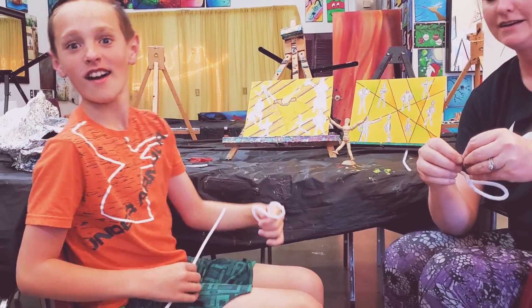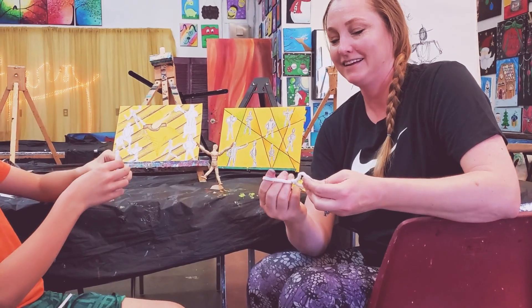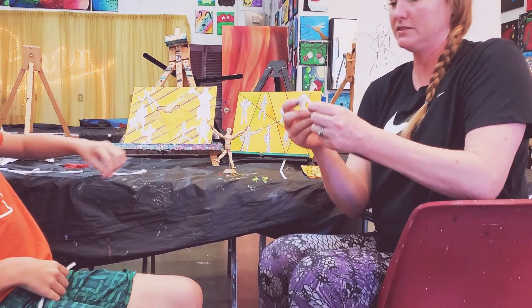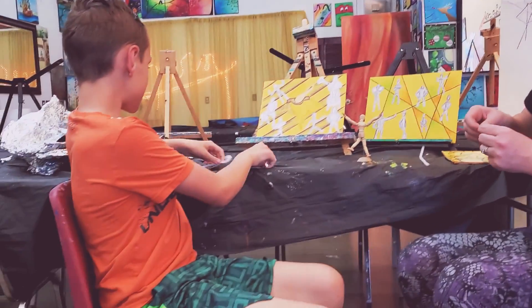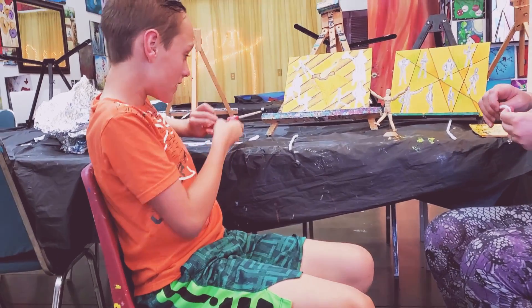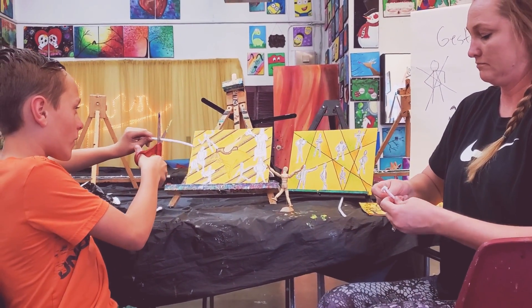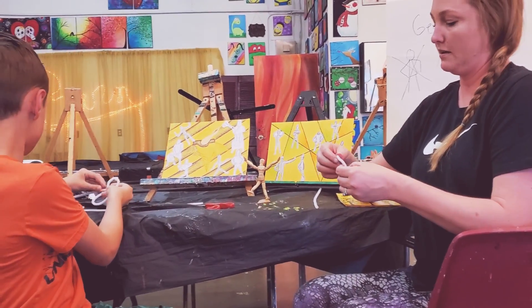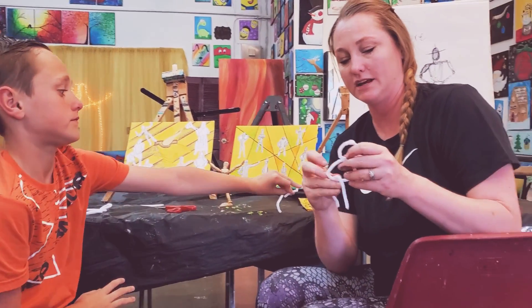Look at that — he even beat me! So the top part of the eight is the head. The other part of the eight is going to be the body. Then, Slade, get the scissors and go ahead and cut your other pipe cleaner in half. There we go. And I already have two already cut in half for me over there. All right — we have arms and we have legs.